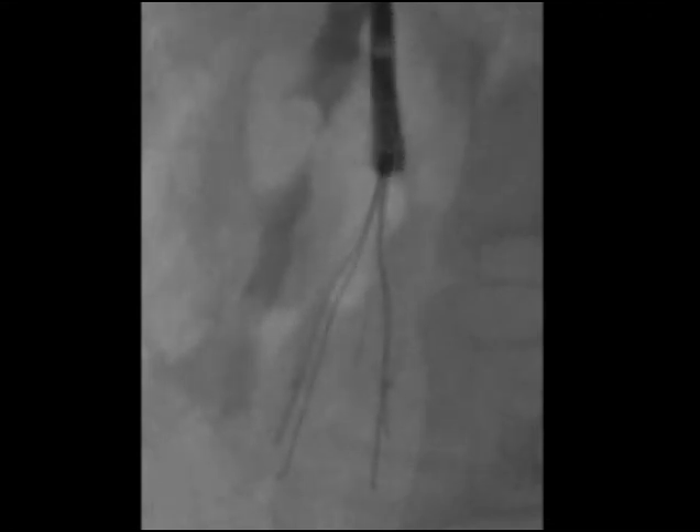In this example with a different filter design, note that the sheath itself is sometimes used to aid in the dissection. Once again, once the filter is captured, the operator needs to ensure that it is not protruding from the side of the jaws, which will prevent retraction into the sheath.